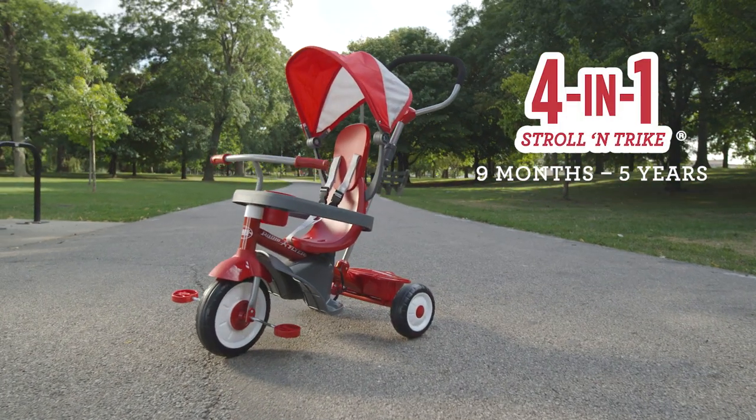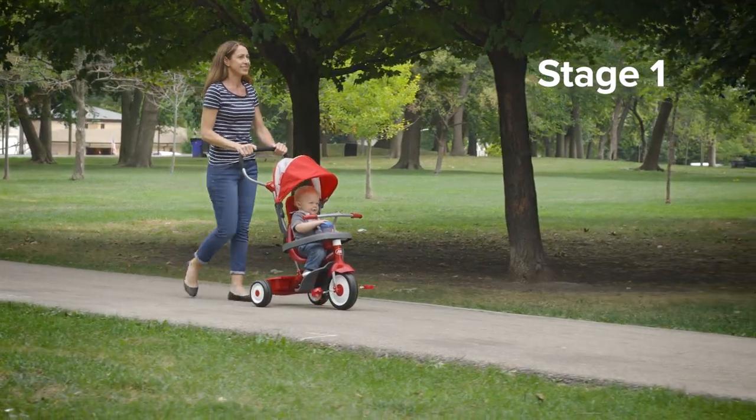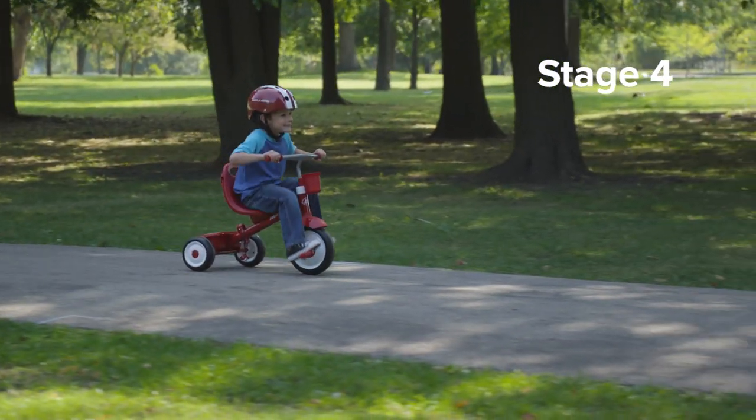The RadioFlyer 4-in-1 Strollin' Trike is the ultimate grow-with-me trike. With four ways to ride, this trike was made to grow with your child from nine months to five years.